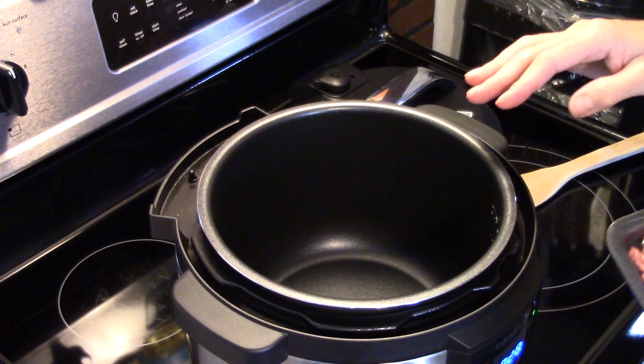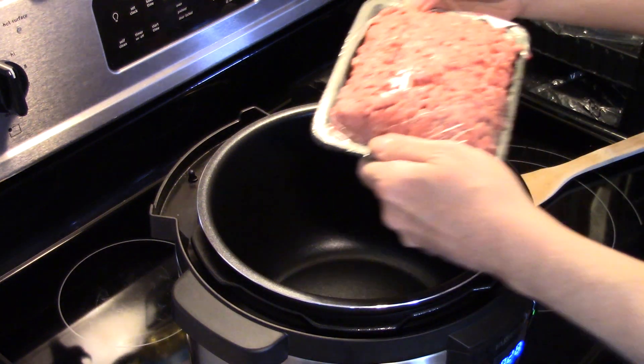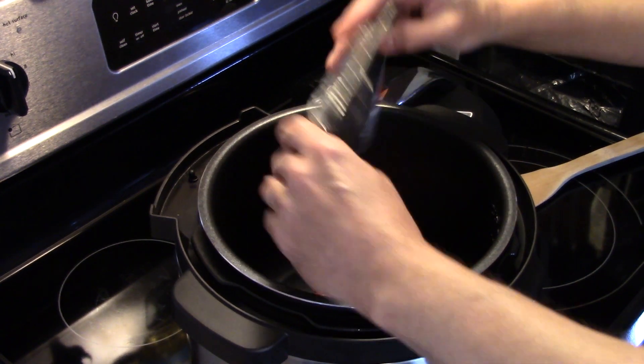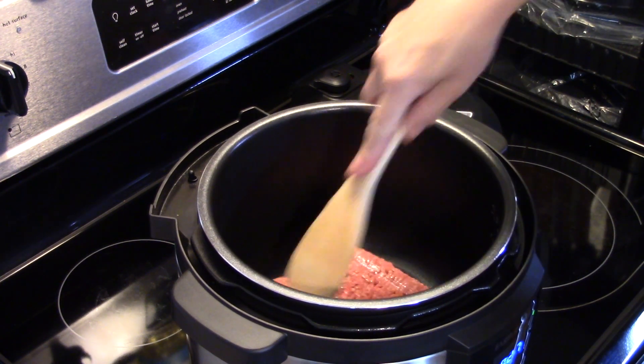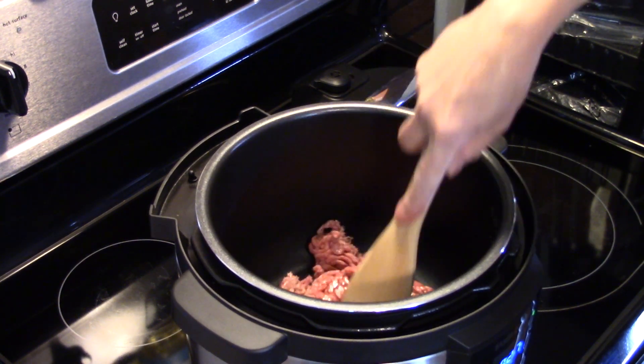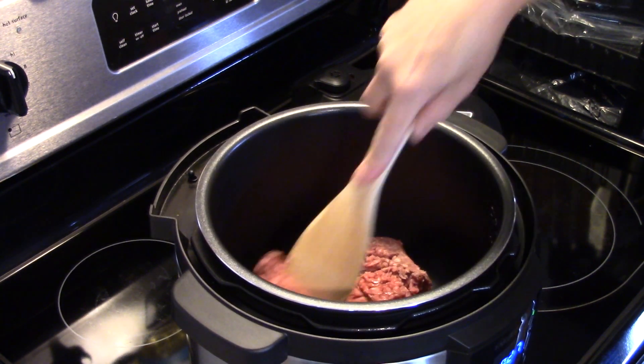I'm starting on my pressure cooker where I have it set on sauté high and it's preheating. I have a pound of ground beef. I'm going to get this in here and get this browned up. After it's done browning I'm going to drain off the excess grease, because this isn't lean ground beef.